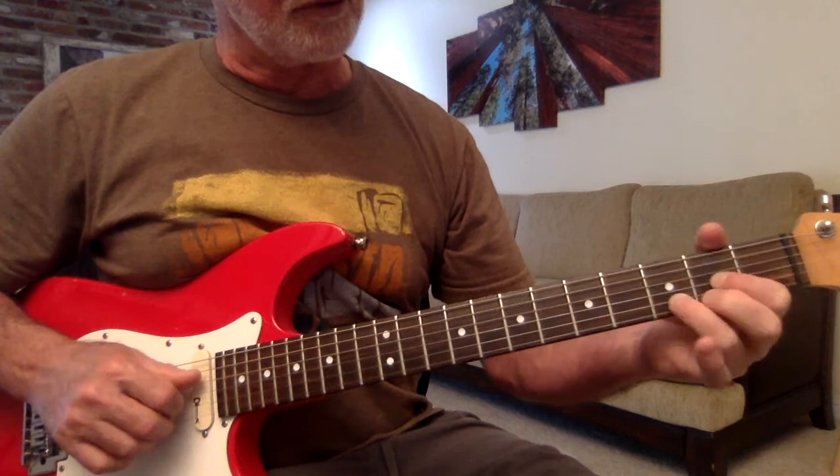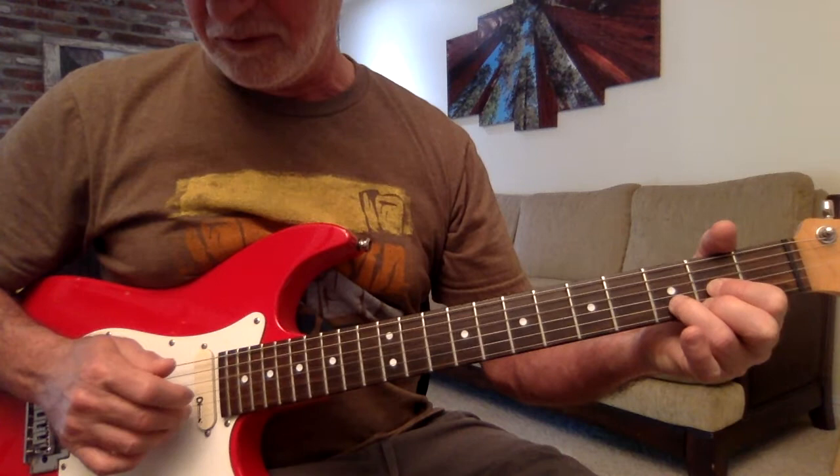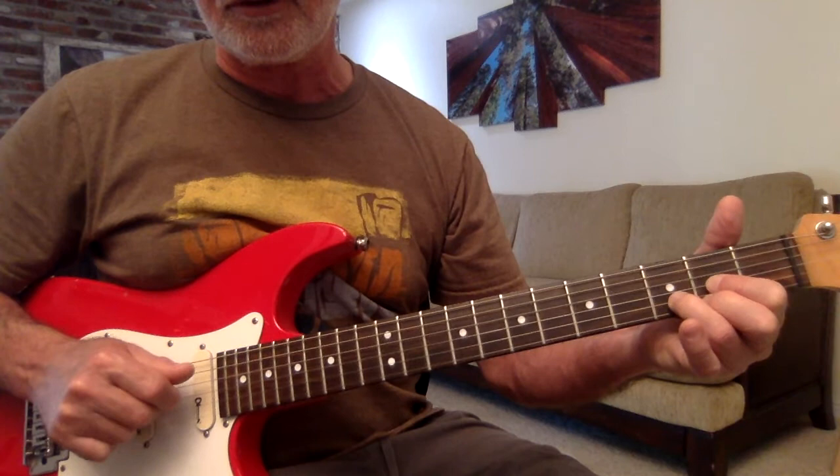Now, for D, we'll switch. We'll put our thumb on 4. We'll do 4, pointer finger on 3, middle finger on 2, ring finger on 1 — 4, 3, 2, 1, 2, 3.